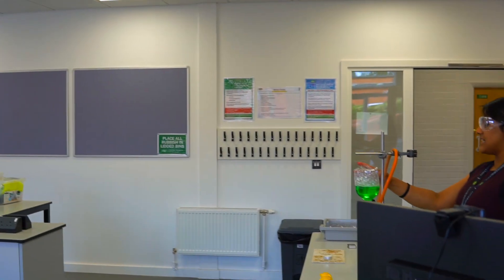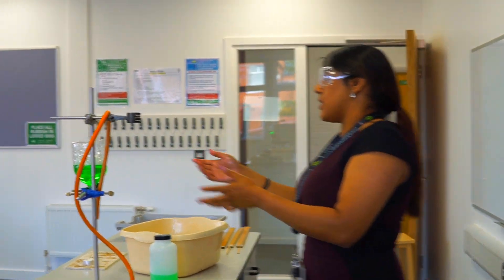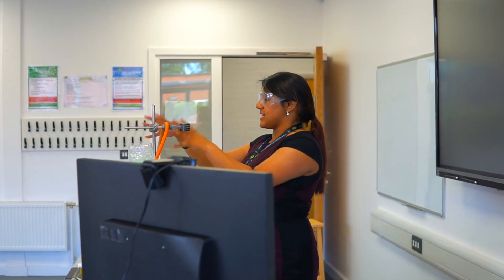What we have here is a little bottle with washing-up liquid. It's not just usual washing-up liquid that you wash the dishes with — it's mixed up with some glycerol to get these bubbles really nice.